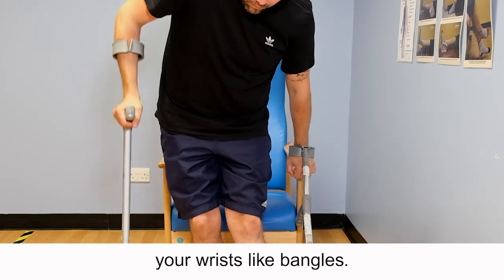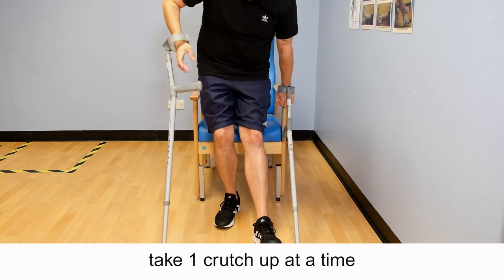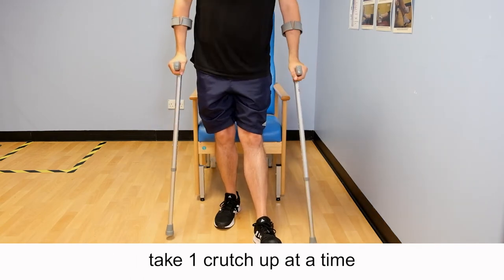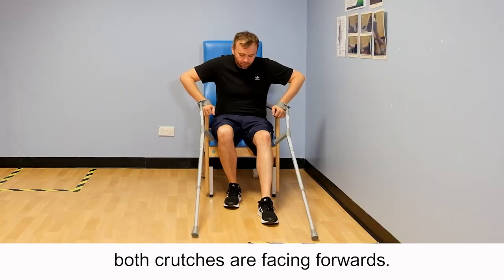Proceed to push up from the chair, taking one crutch up at a time to help steady yourself when upright, ensuring that both crutches are facing forwards.